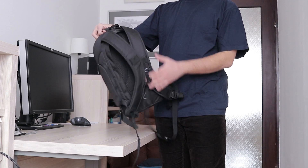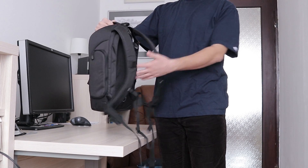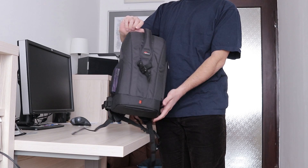Hi guys, I have a new backpack. This is the Lowepro Flipside 200, the smallest in the range of 4 models.